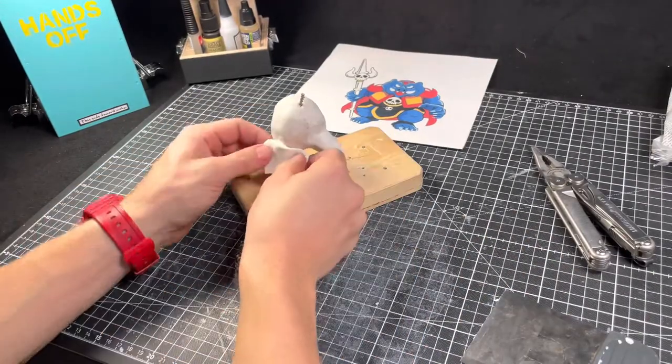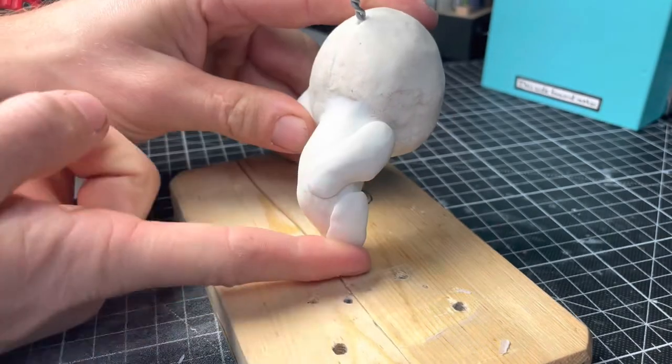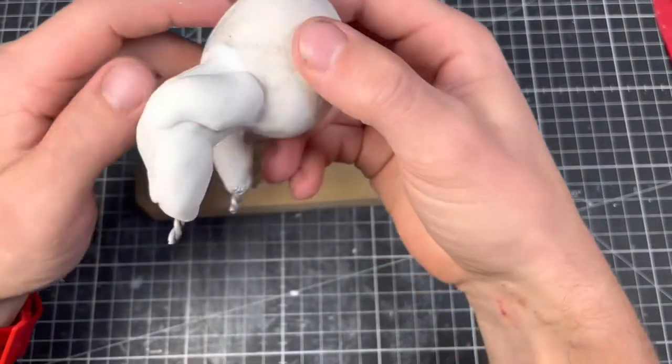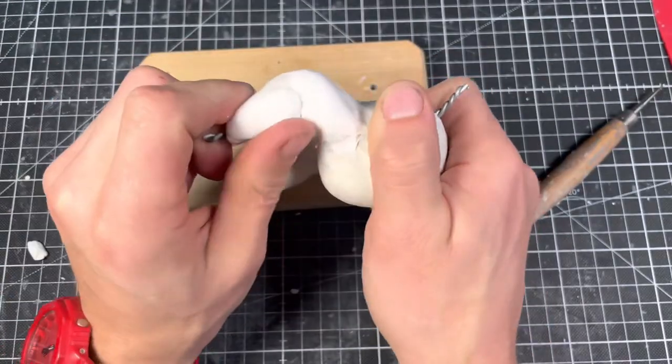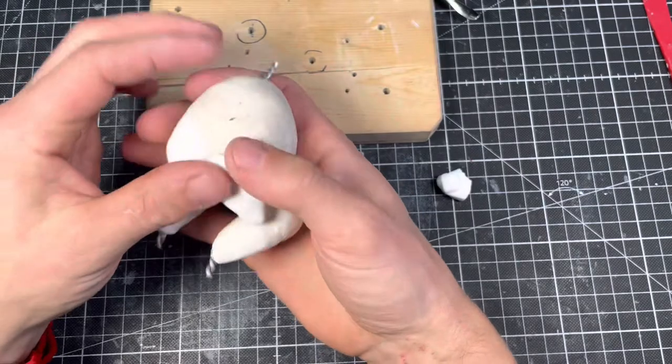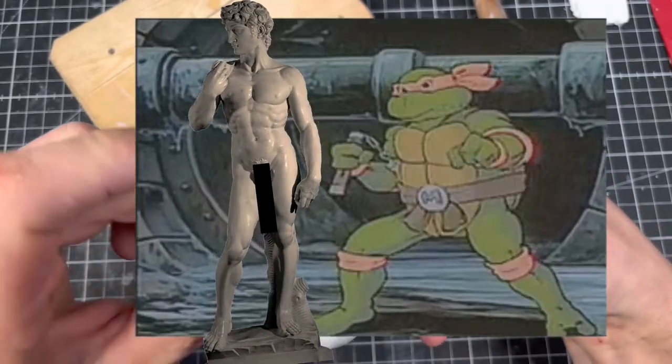I don't want to spend all my rupees on clay, so before I add that I wrap the legs in aluminium foil. Then it's on to sculpting the muscles. After some intense butt sculpting, the legs are complete.